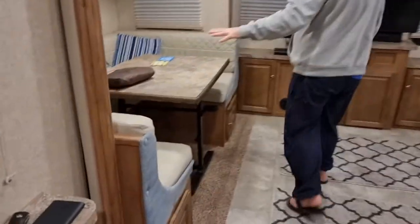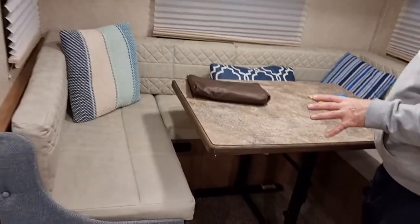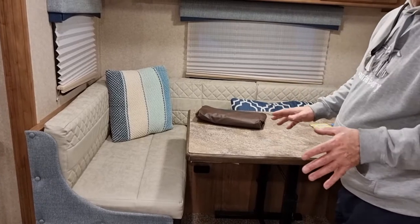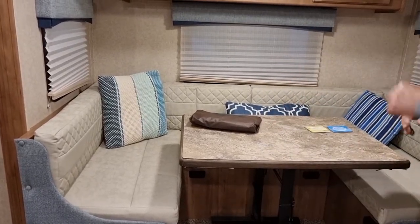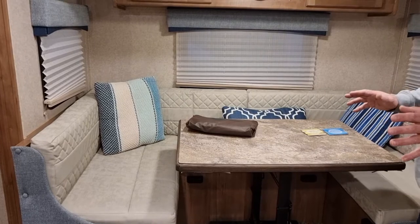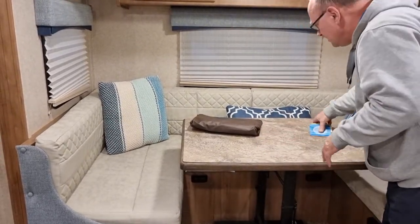Now we've got the dinette. This table — if you look on the forums, everyone says the same thing, they wrestle with this table to get it up and down to turn into a bed. Our grandkids, when they come with us, they love sleeping there — we turn that into a bed, they end up sleeping there and absolutely love it. The table — yeah, it's a bit difficult, but not that bad.